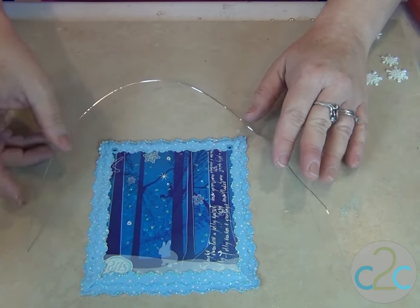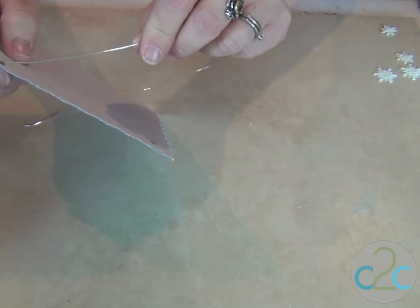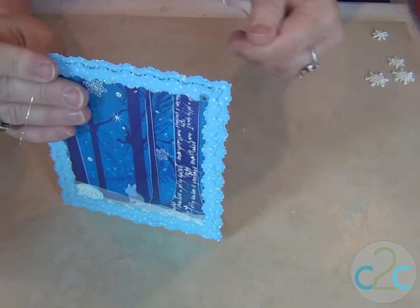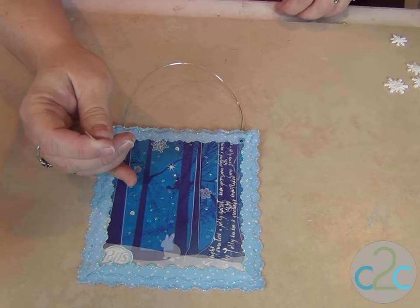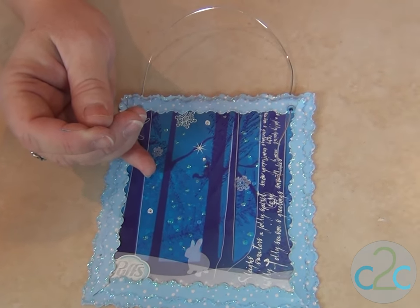I have a 16-inch 20-gauge wire, and I want to make sure that it's going to fit over a doorknob — and I see that it will. So I'm gonna put both ends from the back to the front.